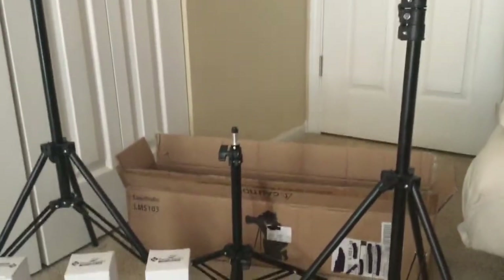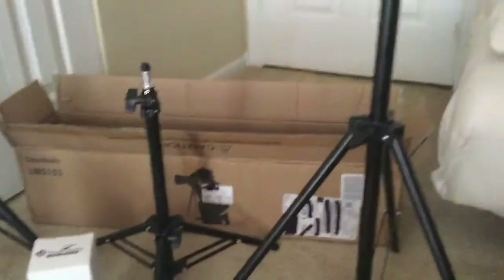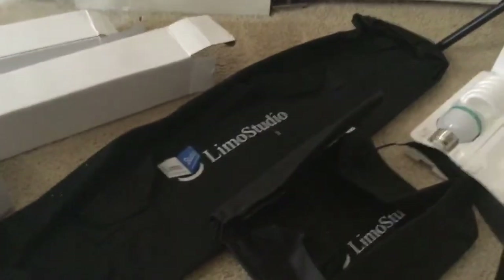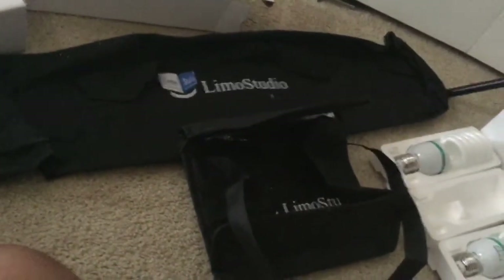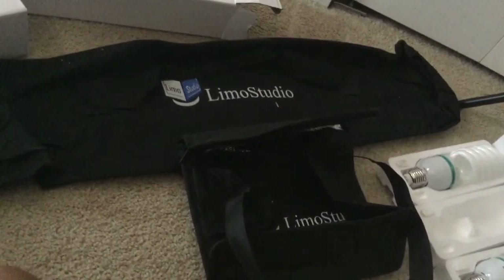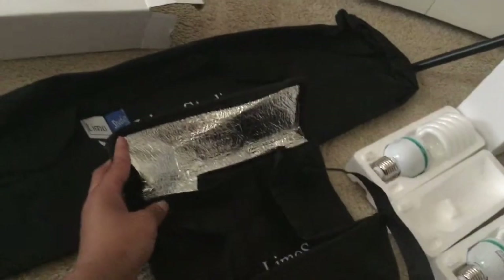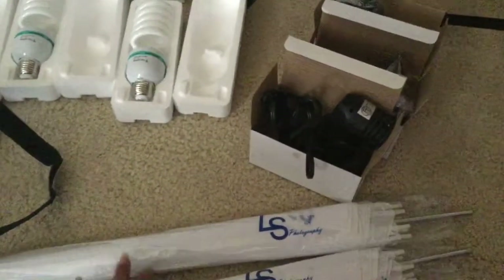There are two long stands and one short one. I don't have them all adjusted to full height, but that is the box they come in. You also get two carrying bags to make the whole set portable — one bag is for your umbrellas, another is for your poles and stands, and then there's one to keep your light bulbs protected.